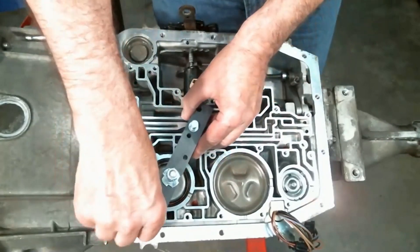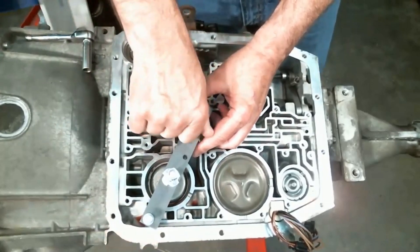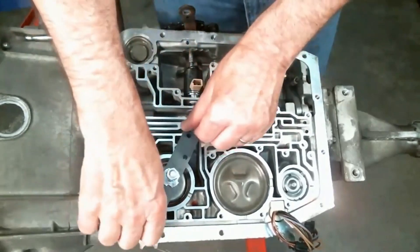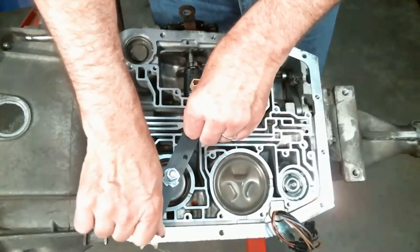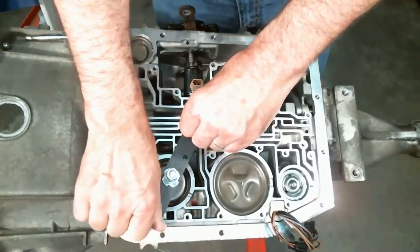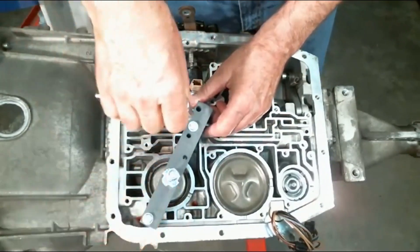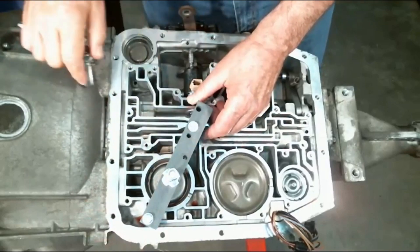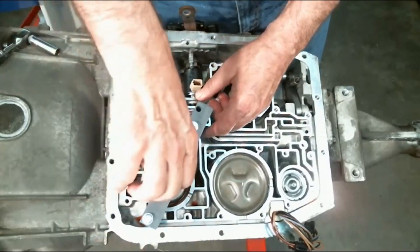So you just simply line the holes up and run the bolts down. They're six millimeter bolts, about two and a half inches long, and all you want to do is just snug up the bolts. You don't have to get real wild here. Then run the pinch bolt down.